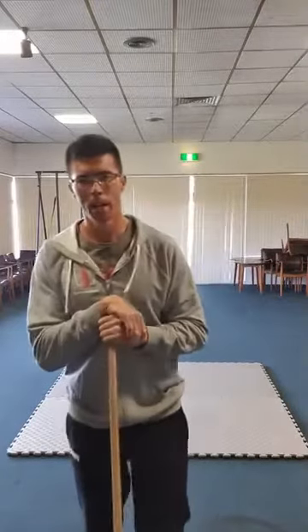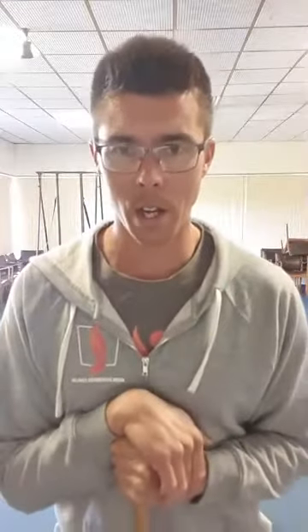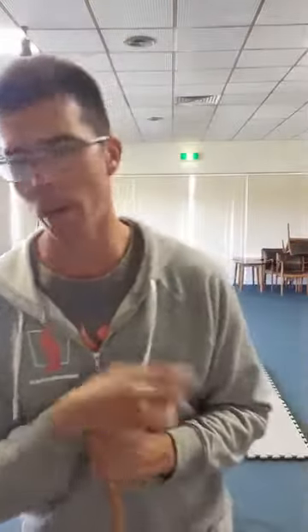Good morning everyone. I haven't done a video since the Saturday before last, but I just thought I'd go over something that might help you out — stuff that I've learnt through some courses and through some of the work that I've done with my own trainer. For some of you, your wrists plague you a little bit during training.